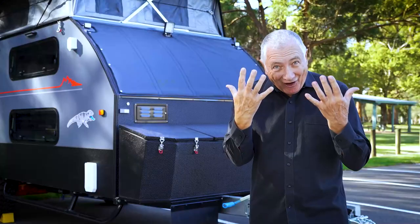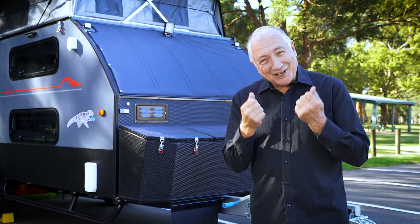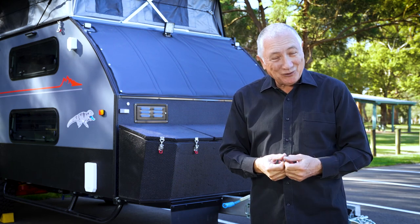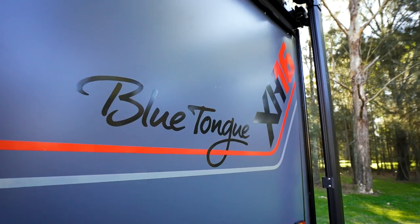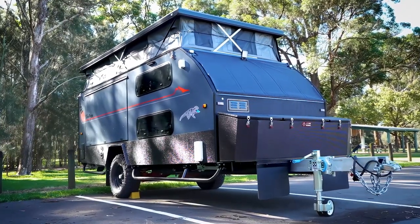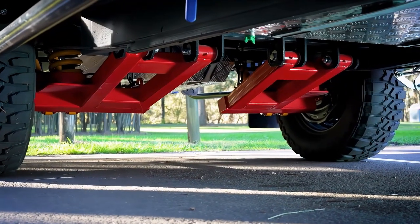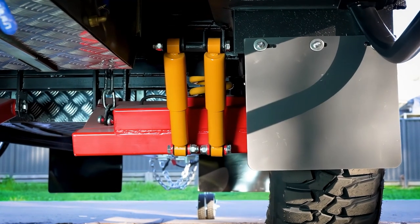It sleeps five people, which is just amazing. And what's more amazing is it's off-road capable — it's got the right suspension, it's got the right room, it's got the right features and it's probably right for you. If you want to get your family off-road, out back and seeing Australia, have a listen to what it's got. You've got heavy duty off-road suspension — coil spring independent suspension with dual shock absorbers.